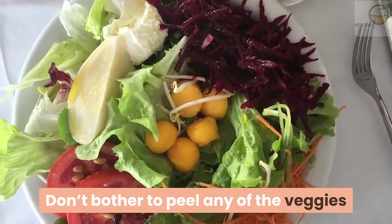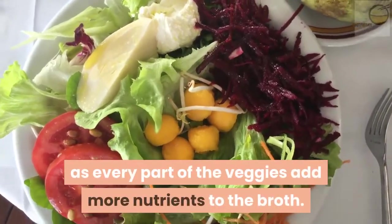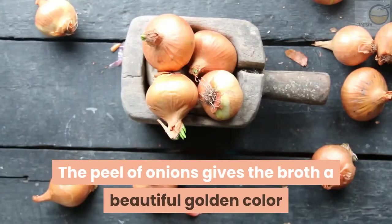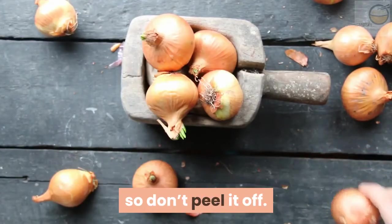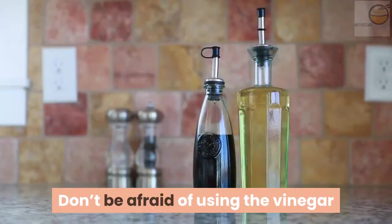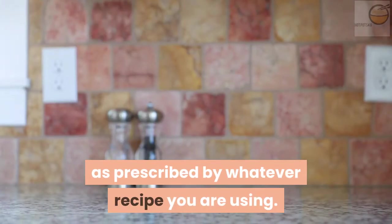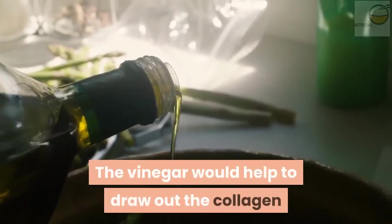Don't bother to peel any of the veggies, as every part of the veggies adds more nutrients to the broth. The peel of onions gives the broth a beautiful golden color, so don't peel it off. Don't be afraid of using the vinegar as prescribed by whatever recipe you are using.